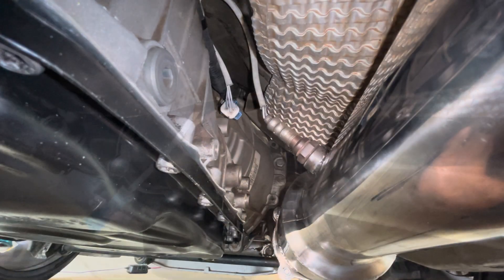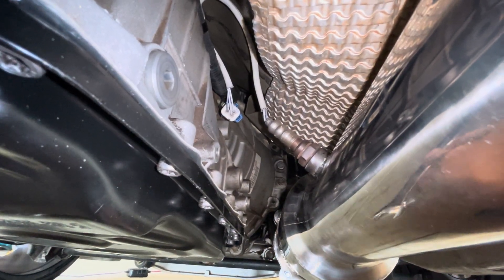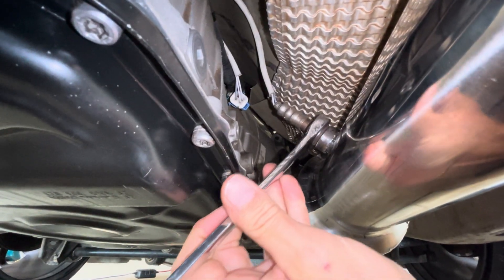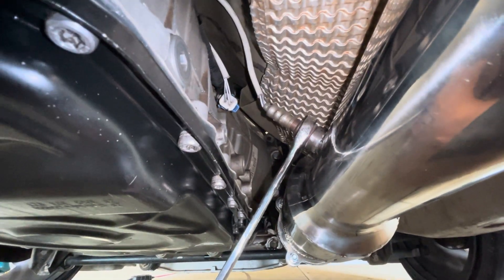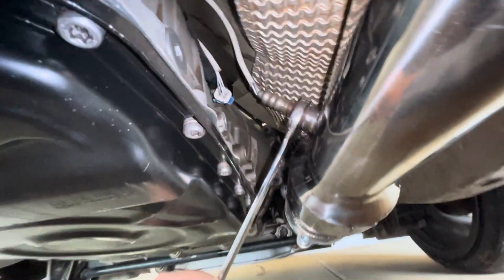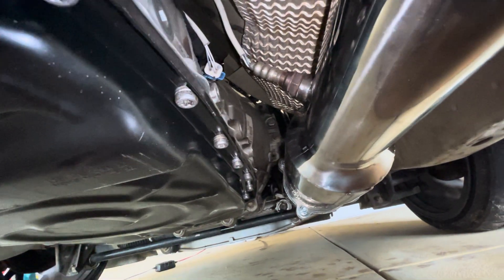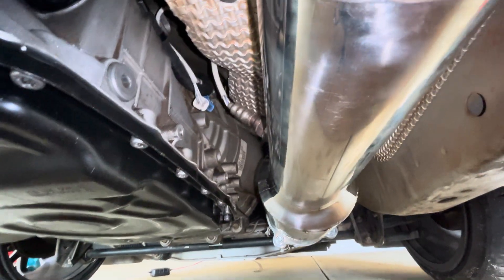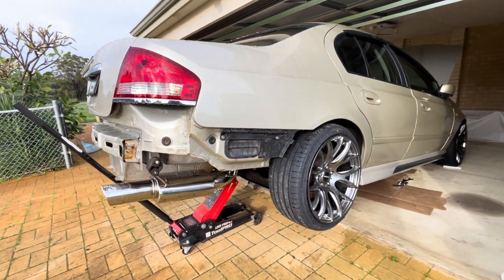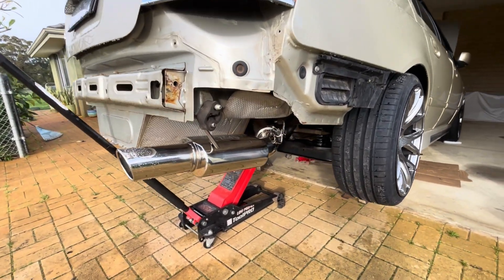Got the sensor screwed in and plugged in. I've got a 22mm spanner here — I'll just nip it up and that'll be it. Done — oxygen sensor is in, and that will pretty much be it. One FG exhaust fitted — four-inch system with two mufflers, all done.